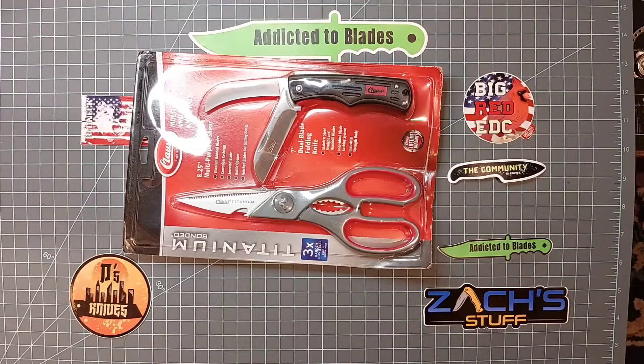Hey, it's John from Addicted Blaze. Got a quick unboxing I want to do. Picked up this knife and scissor kit at Menards the other day. I think it was on sale for like $10. I thought I'd check it out.